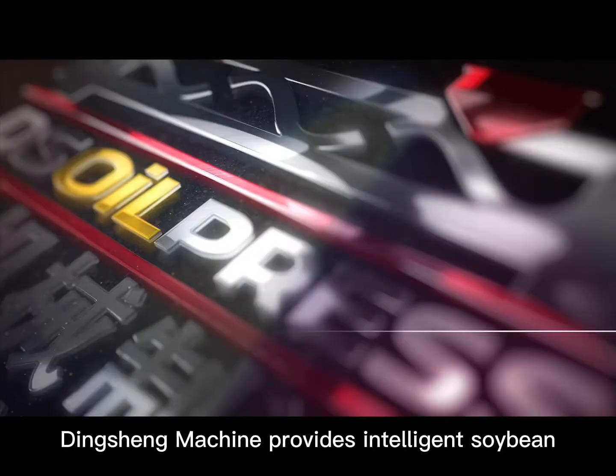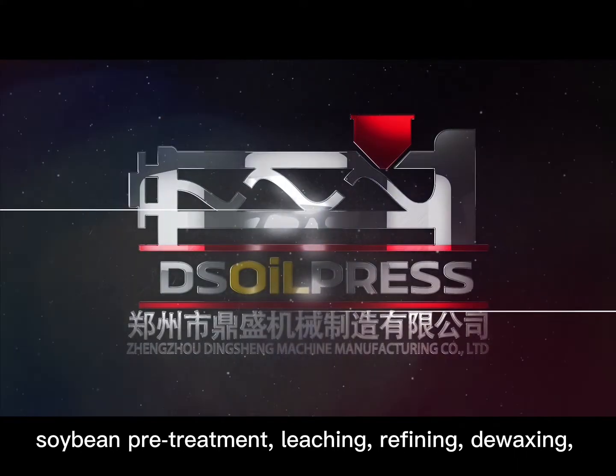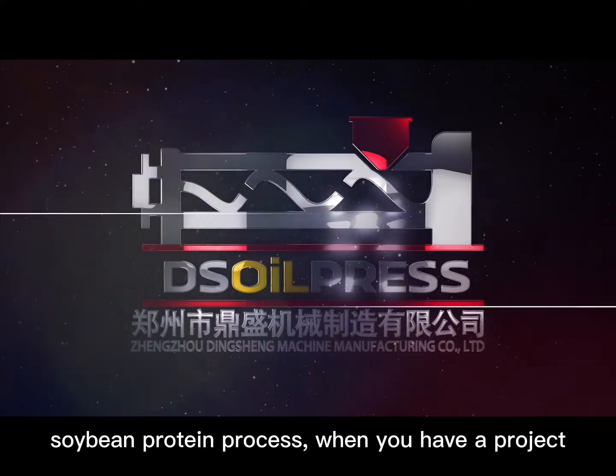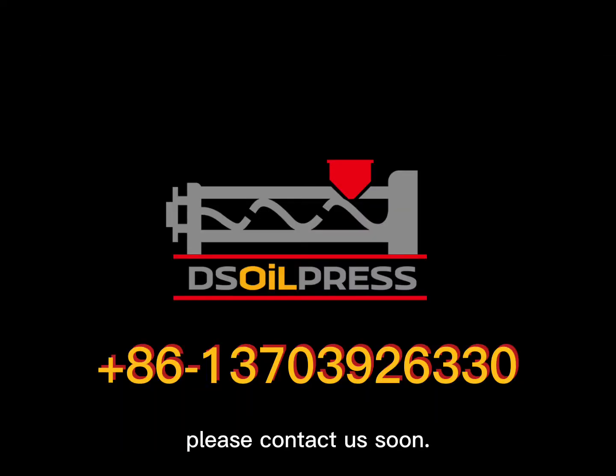Dingshing Machine provides intelligent soybean oil processing solutions covering the entire supply chain: soybean pretreatment, leaching, refining, de-waxing, and soybean protein processing. When you have a project planned for a soybean oil processing plant, please contact us soon.